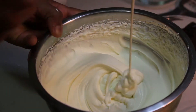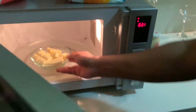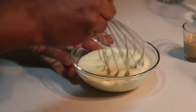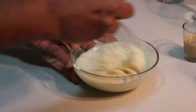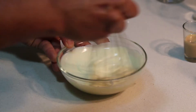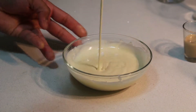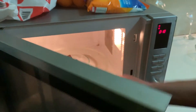Now we melt the white chocolate — I'm placing it in the microwave, but we need to be really careful. We just need to melt it, not cook it. Then we do the same thing with the dark chocolate as well.